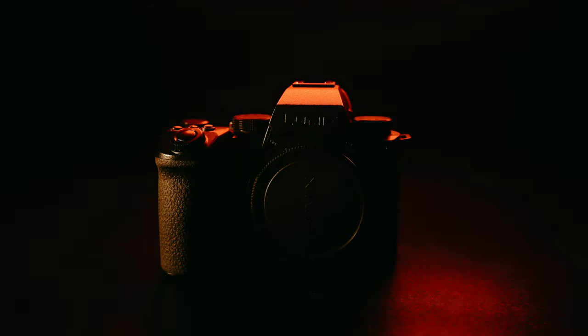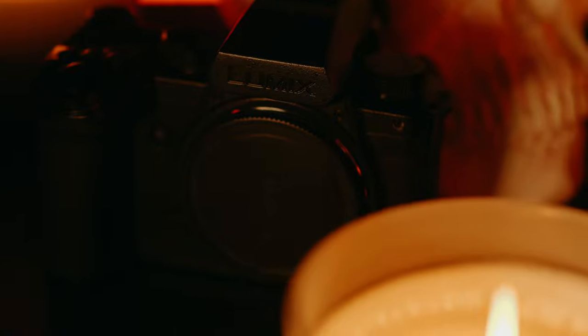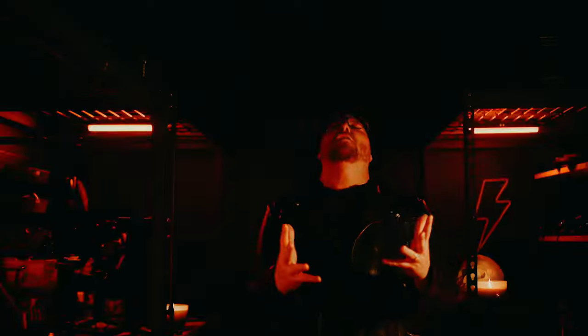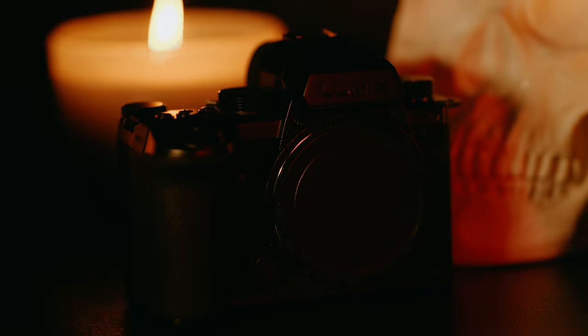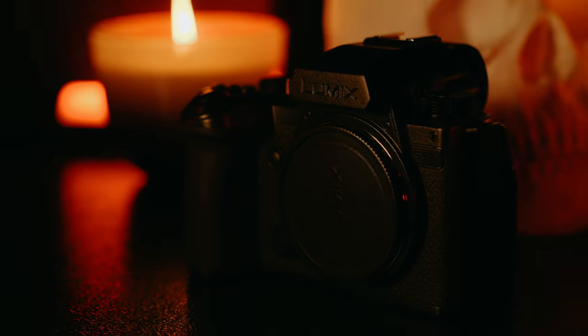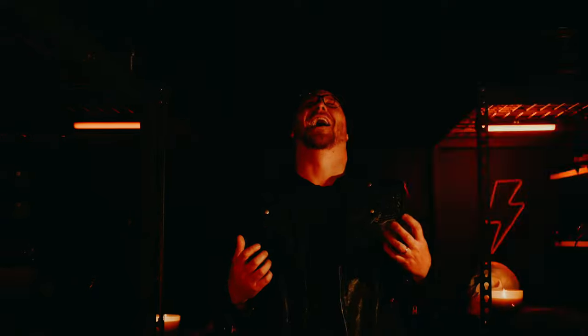Behold, the S5-2X — an infernal beast of a holy art, forged in the fires of chaos. Through the abyssal depths of ISO, it conquers the night. Autofocus strikes with the lethal precision of a demon's cause. Its image stabilization, a hellish pact with the abyss. Smooth footage emerges, defying the laws of physics. Undoubtedly, the S5-2X is the most metal camera in the world.